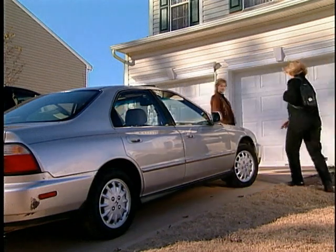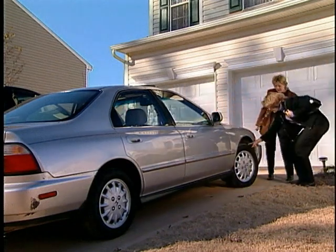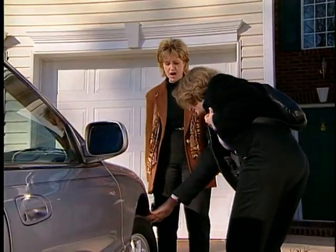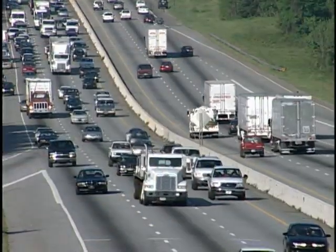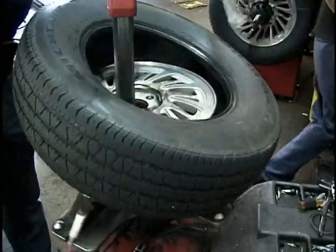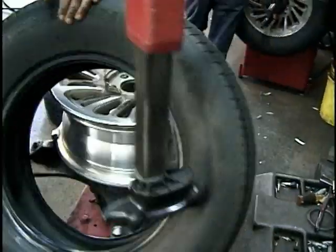You forgot to rotate your tires, the alignment is out of spec, or you've hit something in the road. Whatever the reason, now you need two new tires. Every year thousands of people are faced with similar situations, resulting in needing fewer than four new replacement tires.